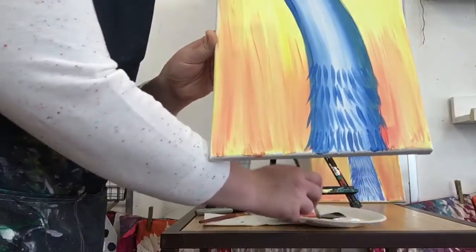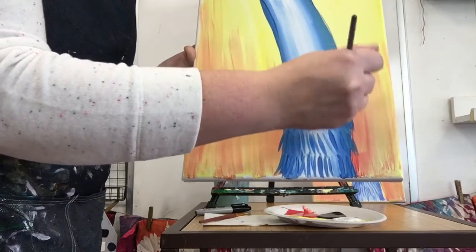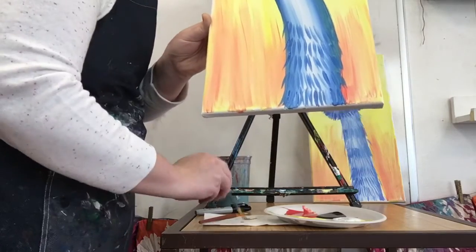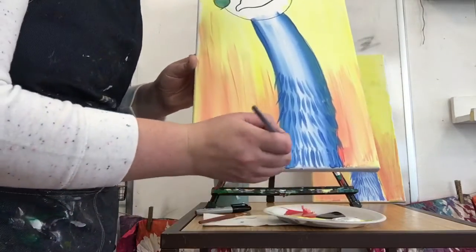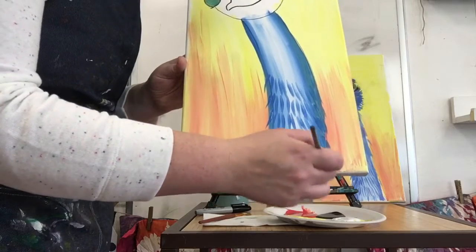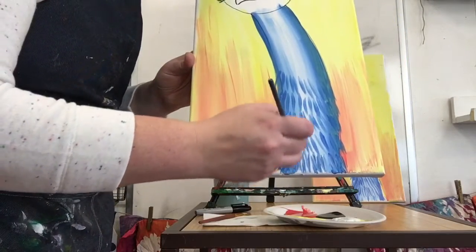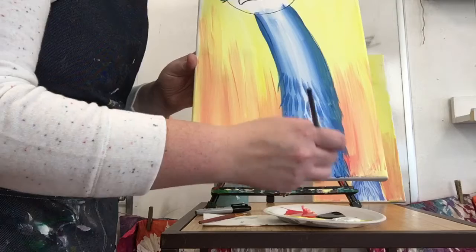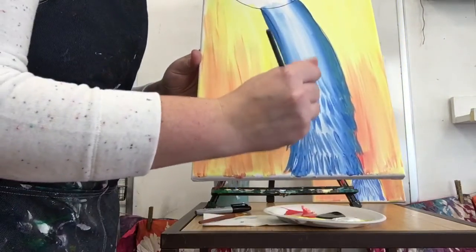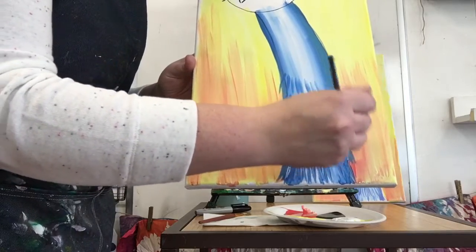Once you do about five rows - I'll just do one more - I'm gonna wash my brush and put a little white on it. Then I'll start at the bottom and add some white to make fur. We're just layering different paints, going over with white, not exactly over - just adding another layer of fur.